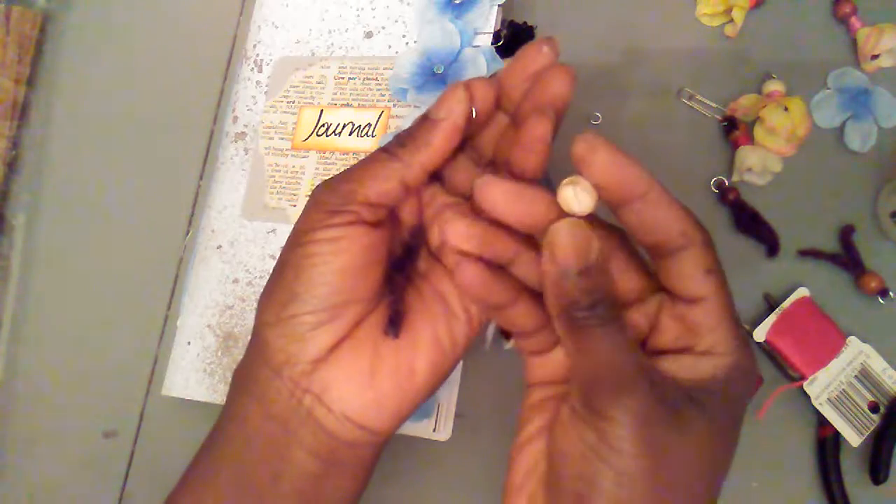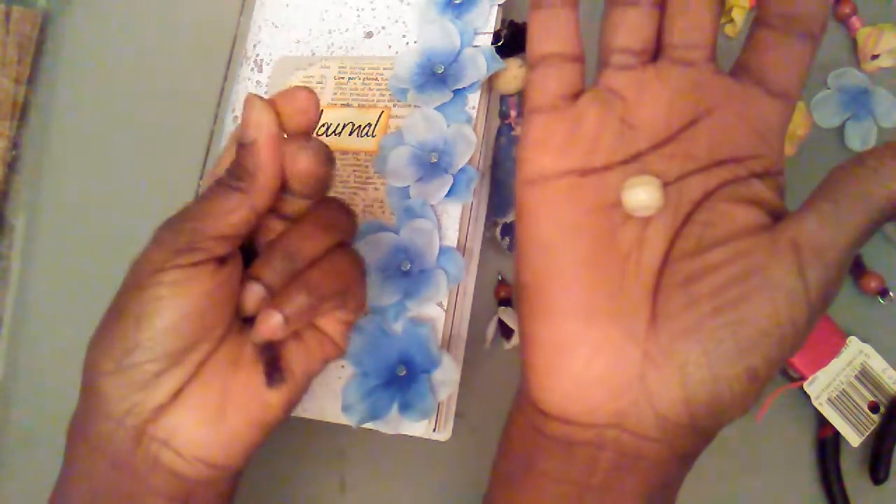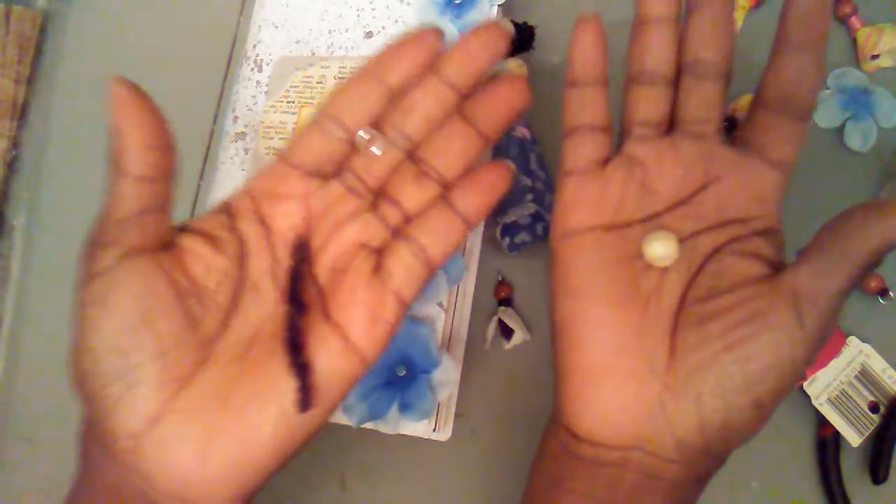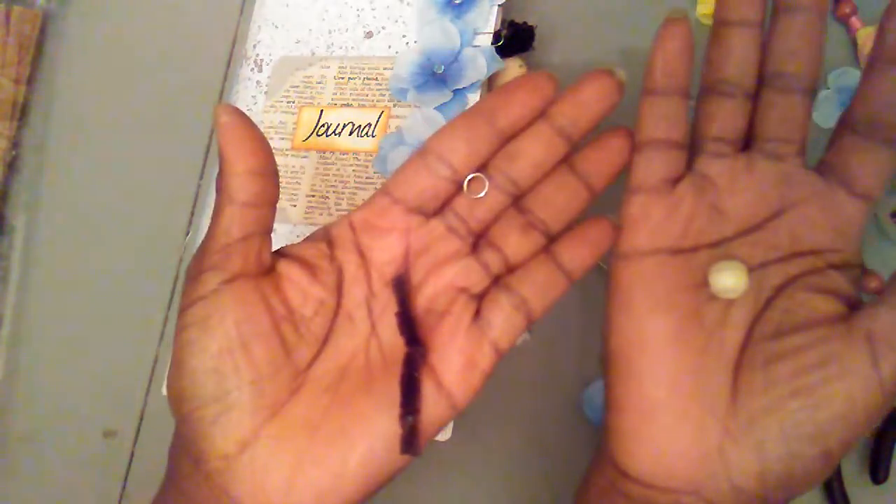The pipe cleaner could be anywhere from three inches to four, once you're able to work with it safely and manageably. You need your pipe cleaner, your bead — which could be not too big, it depends on how big your doll is. Use your estimate as to how big the head will be in proportion to the body, and your jump ring.